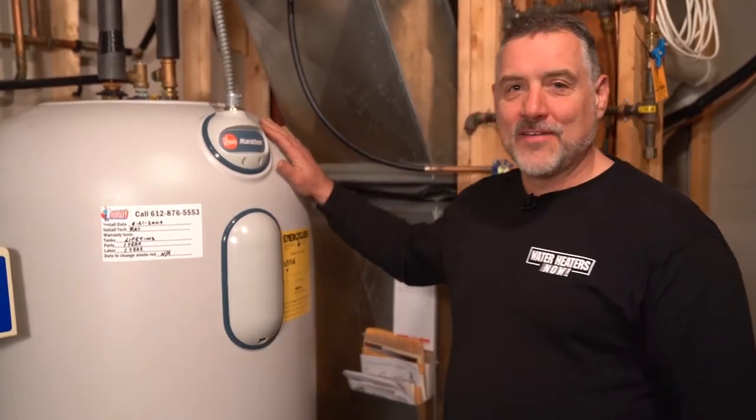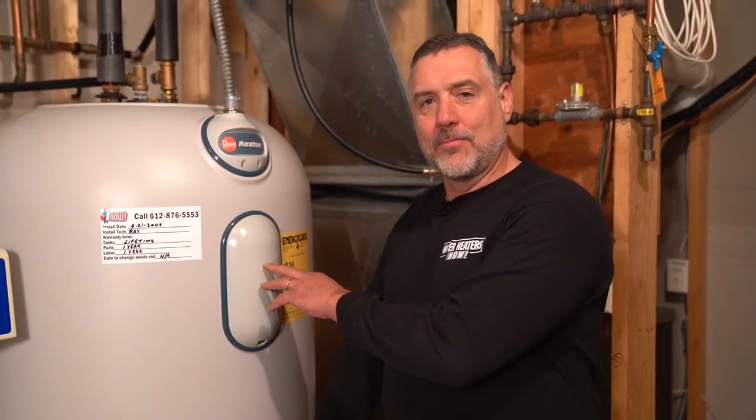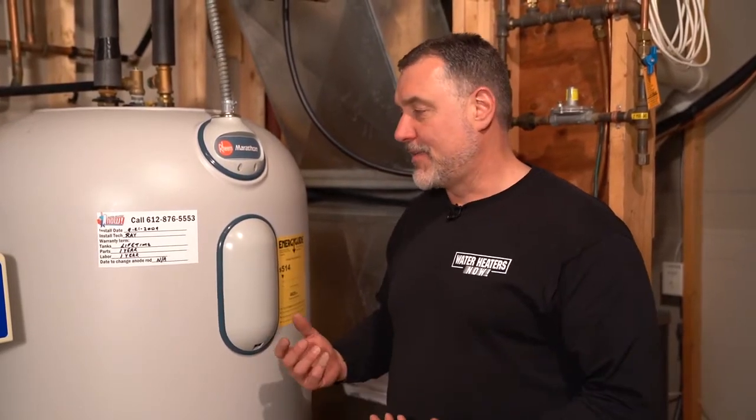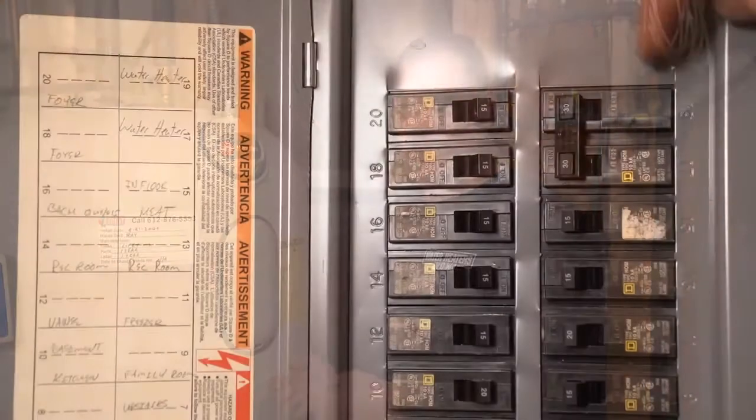It holds 105 gallons, and right behind this cover and a cover at the lower port are two very strong elements that heat up 105 gallons. It's got four inches of insulation, so it's going to keep it hot. If your temperature isn't quite what you want and you'd like to adjust it, I'm going to show you how to do that.